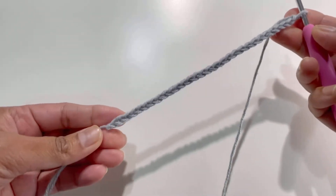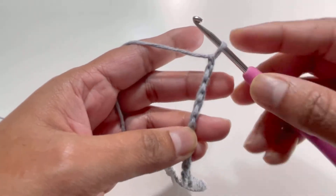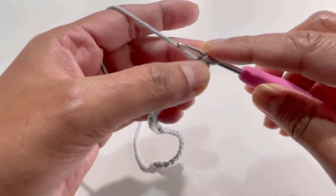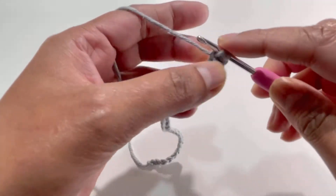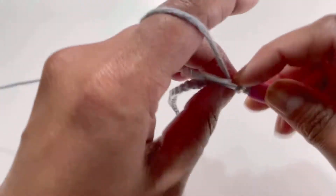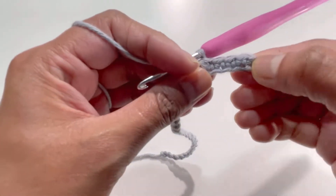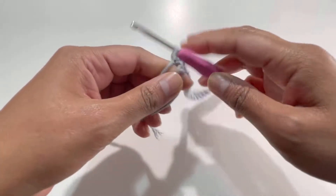Here I've got my 30 chains. Now I'm going to turn my work and work on the back part of the chains. I'll skip the first chain, go to the second chain, insert my hook, grab the yarn, and make one single crochet. Keep on making one single crochet in each chain until the end. I'll have 29 single crochets total.